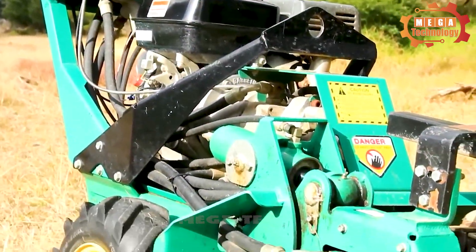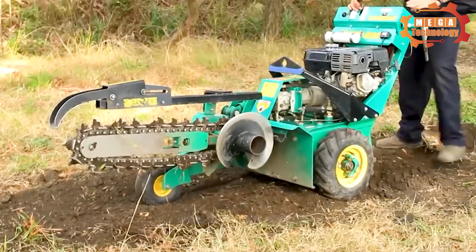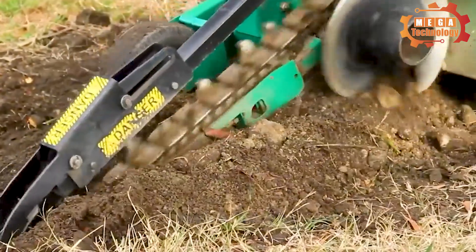Honda 9 HP Trench Digger features a large propeller and a powerful mechanical system. The machine is capable of digging trenches up to 600 mm deep and wide.